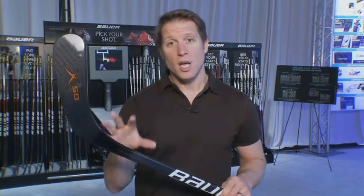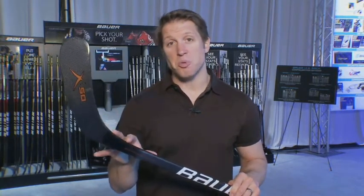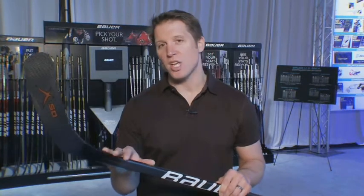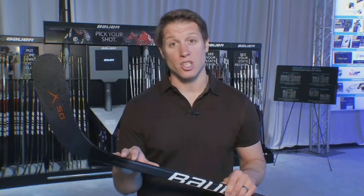Two-piece stick, but a lot of elite level technology built into that. So for that budget-conscious consumer who wants elite level sticks or wants that kick profile to be raised up a little bit, that's what that additional material in the joint area is going to do for you.